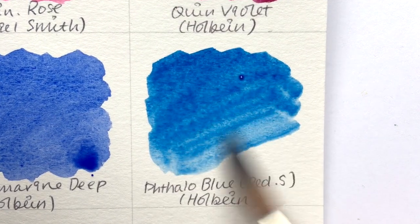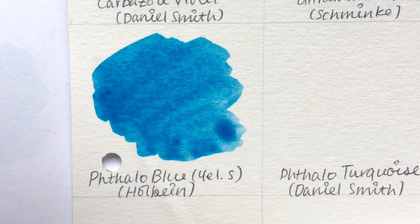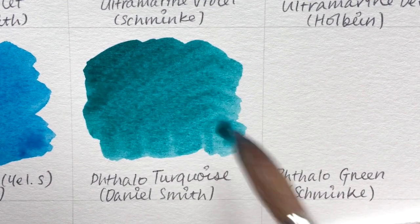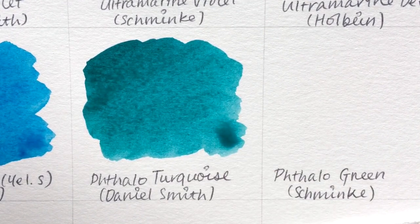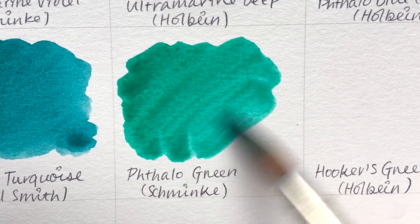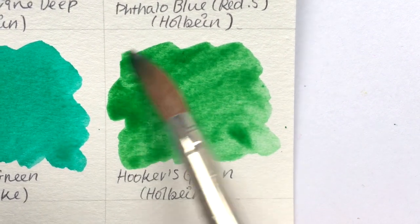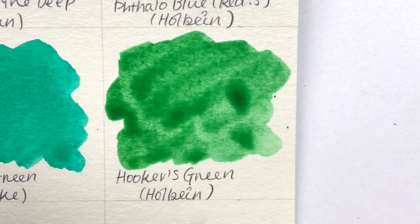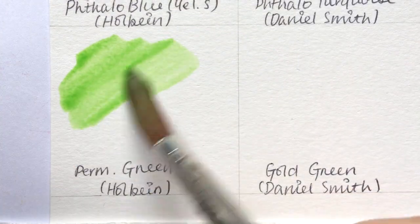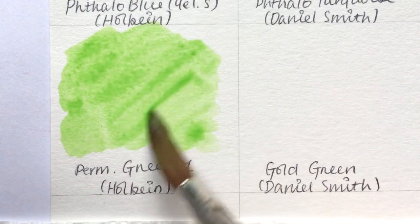Phthalo Blue Red Shade by Holbein and Phthalo Blue Yellow Shade by Holbein cover the blue range. Phthalo Turquoise by Daniel Smith is my third favorite color ever and fills the turquoise position on the color wheel. Phthalo Green by Schminke is next. Hooker's Green by Holbein is my green — it grays out perfectly with my Quinacridone Rose, better than the Phthalo Green does. Permanent Green Number One by Holbein is my yellow-green, completing the color wheel.